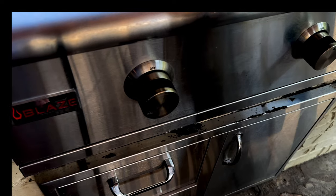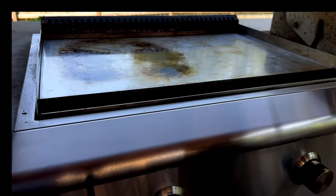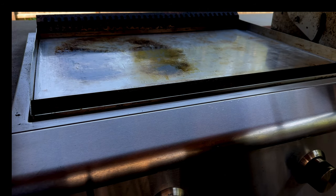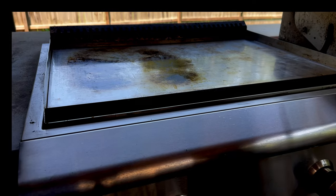All right, let's go to the griddle. Today we're going to be cooking on the Blaze griddle. I have this side about medium-high, and the opposite side is going to be turned off — it's going to have some radiant heat that's going to carry over to keep our brisket warm while we make the grilled cheese.